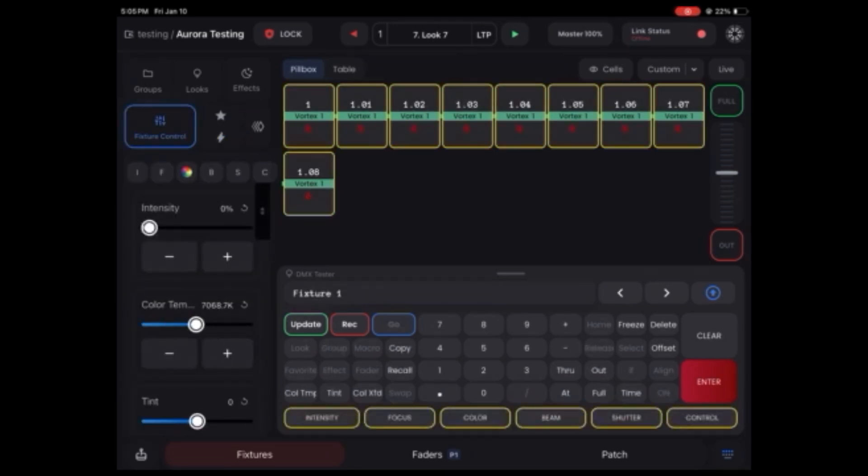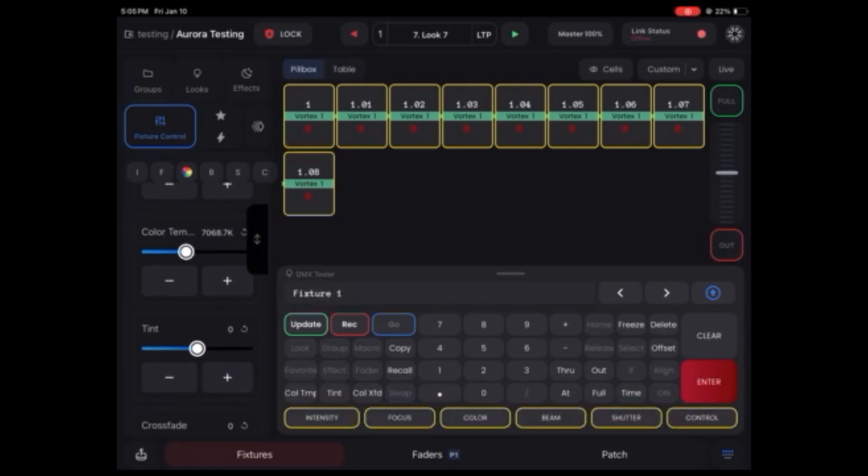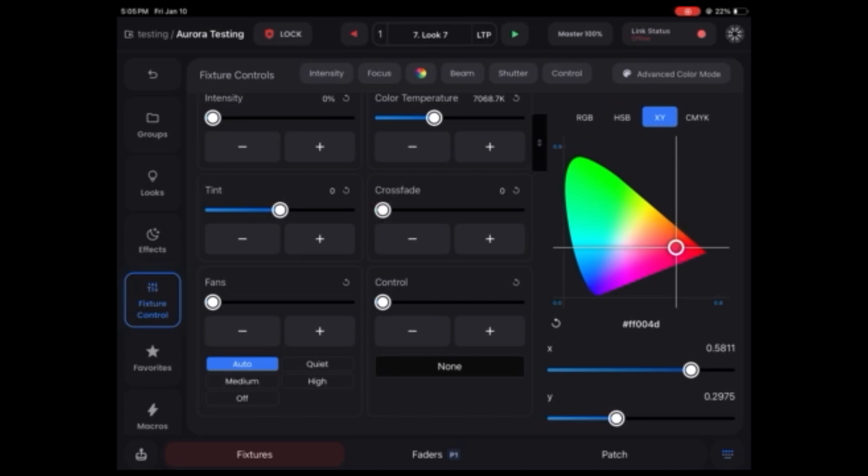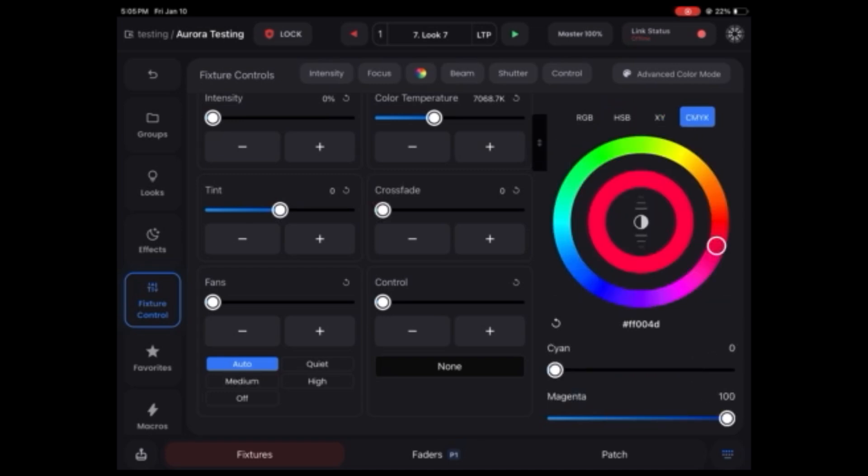In Blackout Next, you can quickly go to fixture control, change the intensity, color temperature, and double tap to change the color. You can do the XY as well — it's similar to Luminaire but a much better program overall, and it's much easier. You open it, it's always connected, and changing something takes seconds. With other apps you're waiting for it to reconnect while the DP and director are watching you — it makes you look like you don't know what you're doing. With Blackout, if they want something done, boom, it's done. No waiting.